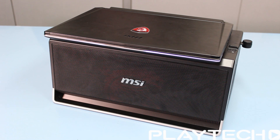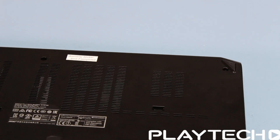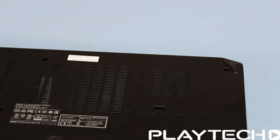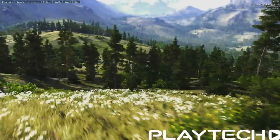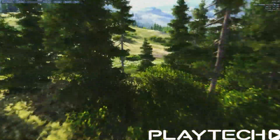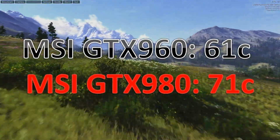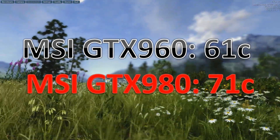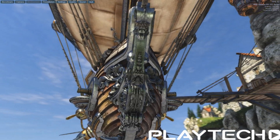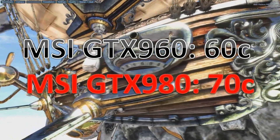Moving on to heat and noise. Heat-wise it was pretty good overall. During the Intel Extreme Tuning Utility benchmark, the CPU went up to 87 degrees Celsius — that's pretty high, but there was no thermal throttling so it's fine. During Unigine Valley, the GTX 960 went up to 61°C and the GTX 980 to 71°C. During Unigine Heaven, the 960 hit 60°C and the 980 hit 70°C — so they're getting adequate airflow and cooling efficiently.